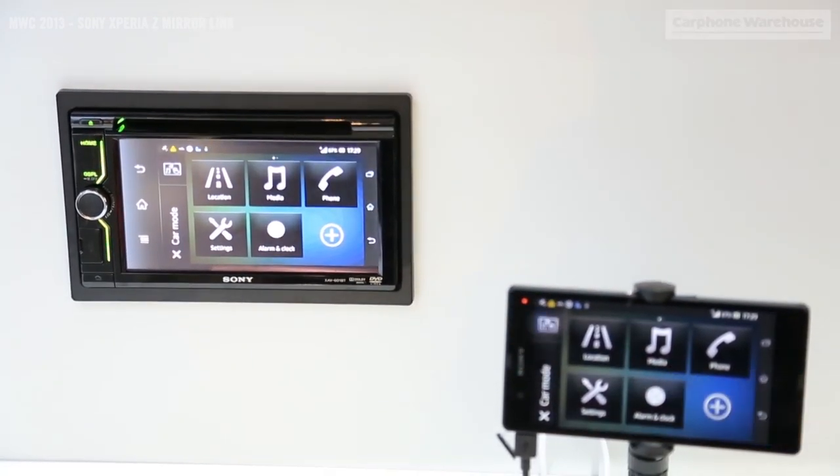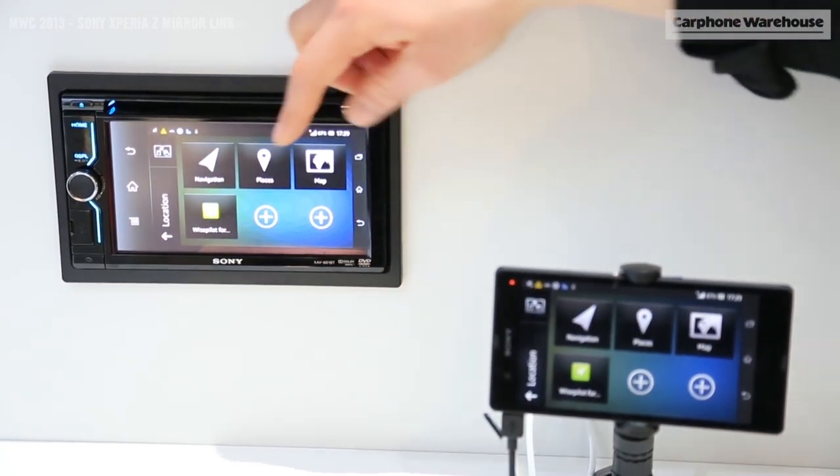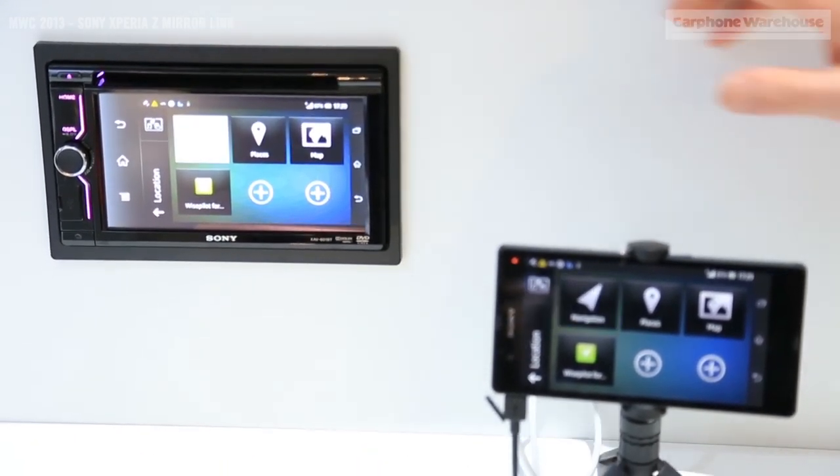Most importantly is sat-nav. If you go into location services it will take you into satellite navigation or Google Maps, and it's as easy as that to use.